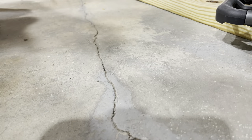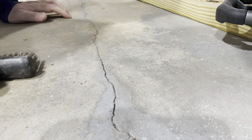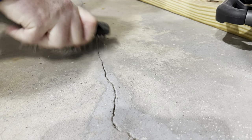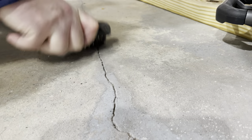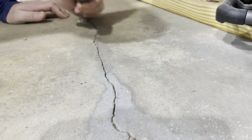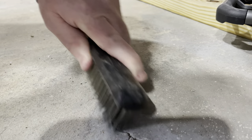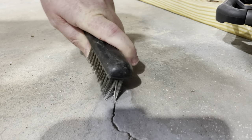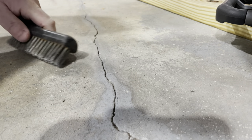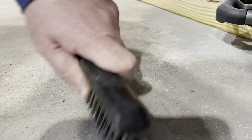There's not a lot of mystery here — you just want to get into this crack and clean it out, getting as deep as you can. You can see stuff coming out and the crack darkening up. That's where the stiff brush really makes a difference — you need something that'll really get into those cracks.